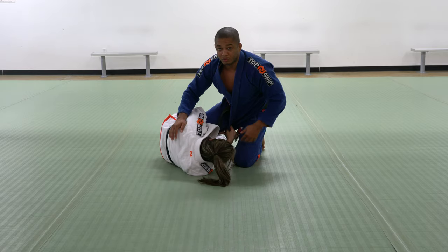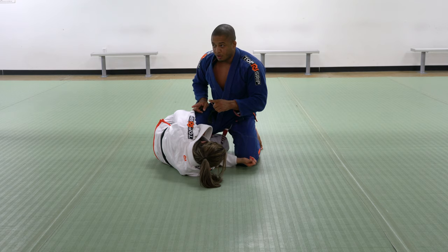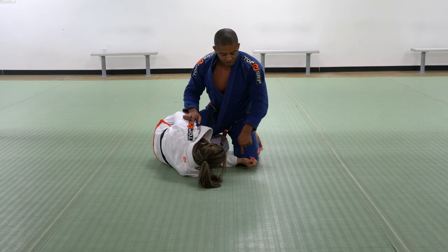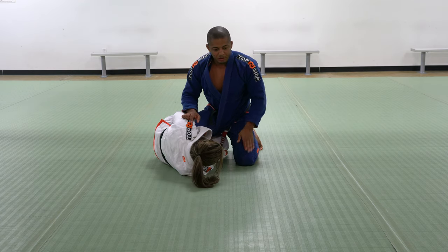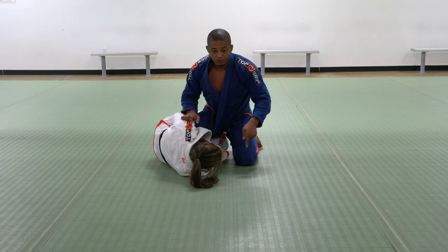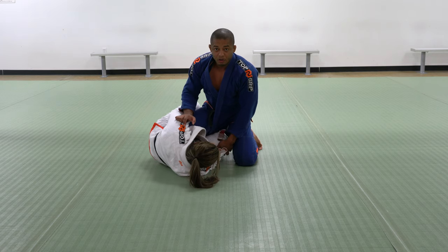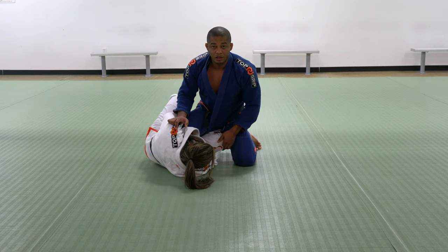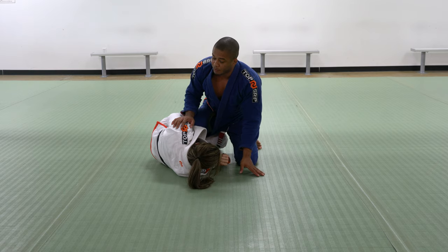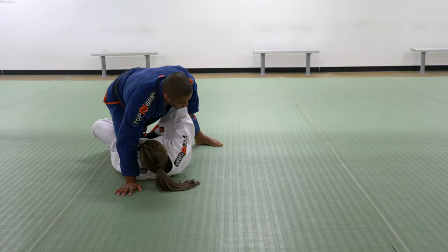Let's work on the technique right now. I need you facing my knee there. One mistake I can make here is if the outside knee is facing up to the north. If I'm doing this, I'm going to give all these entries to her — she can bring the leg in. As I'm pushing her back to the ground, she's going to be able to push and then bring the leg in.